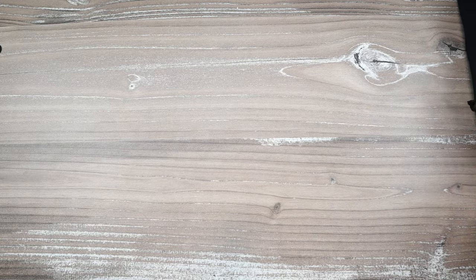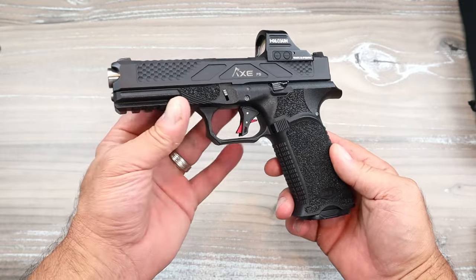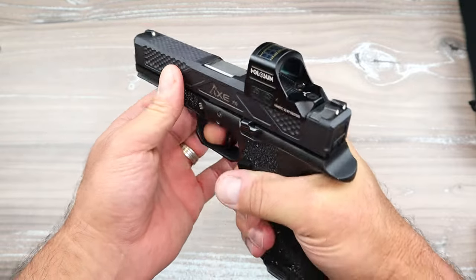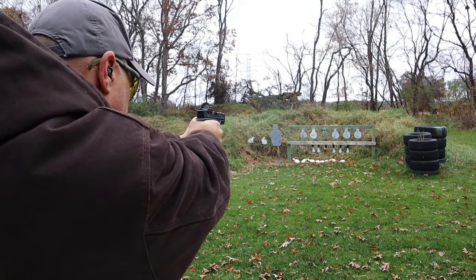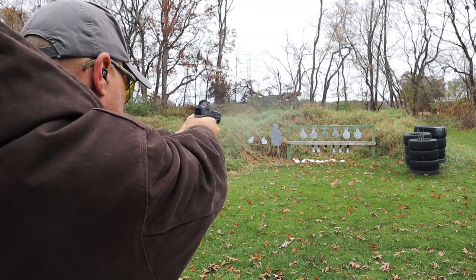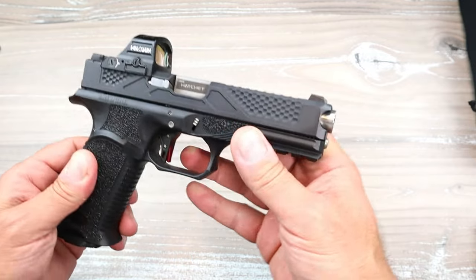After that I got the Bull Armory X FS Hatchet. It's a full size 9mm. It mimics the Glock 17, but the trigger action, the way this thing functions is just in my opinion superior in many ways. It also has a direct mount, which is pretty darn nice — sits low on the pistol. Love the way this shoots, love the grip texturing, love the way it handles. Extremely accurate. Couldn't be happier.